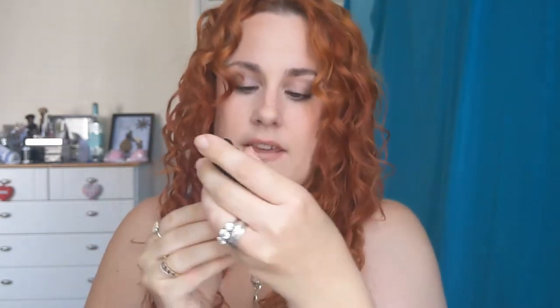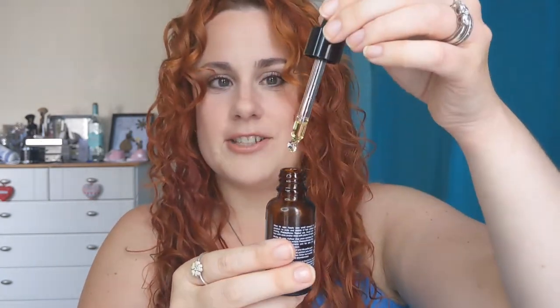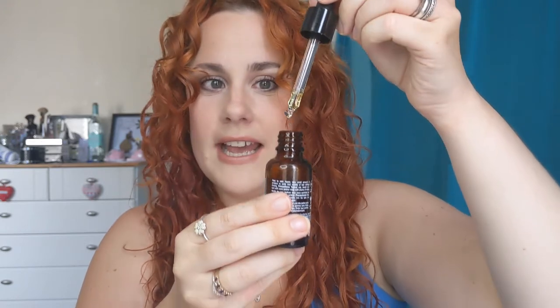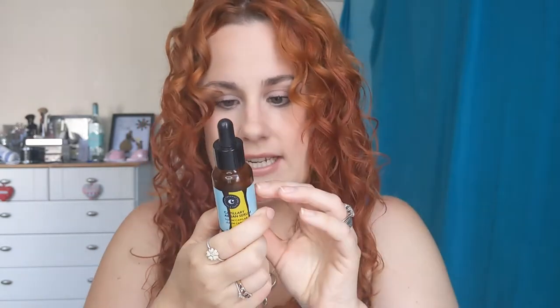Lastly, we've got the Capillary Argan Serum. This is a 30ml bottle — obviously quite dinky. I was really interested by this. It's got a glass dropper tip and a glass bottle, so be careful. It's a sort of yellow, rich serum. Scanning the ingredients, it's mostly various plant oils, so it's a really rich moisturising serum.